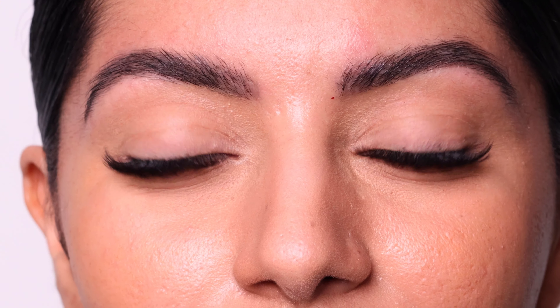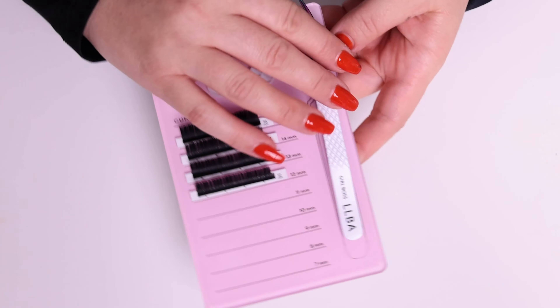Hello guys! Today I'm going to show you how I apply hybrid lashes on my clients and also I'm going to be using our new lash style. So let's get started!